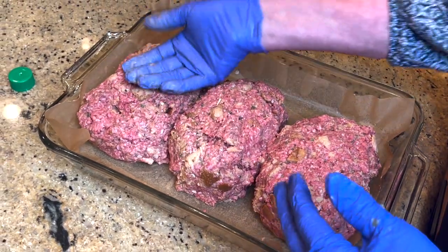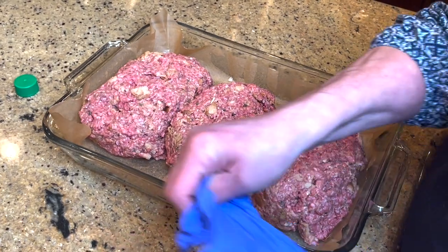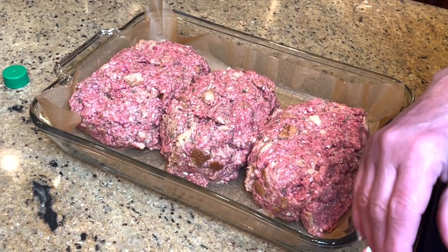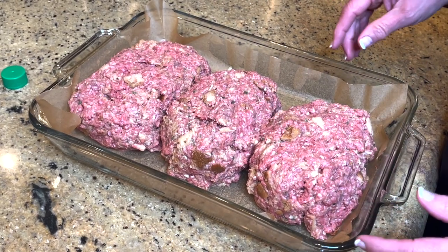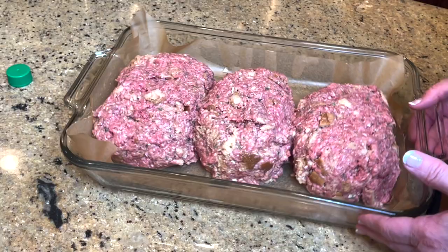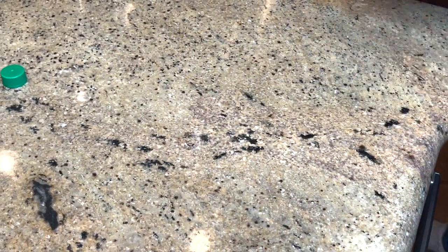Meatloaf is easy and it's delicious. I even make meatloaf sandwiches for leftovers — my husband will drive all the way home just to have a piece of microwaved meatloaf. I don't like mine microwaved, but he does. I'm going to put this in the oven at 350 to 375 degrees, and I'll be right back to show you what else I do.